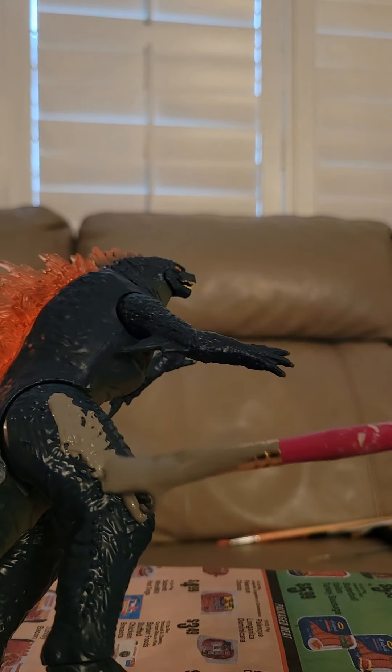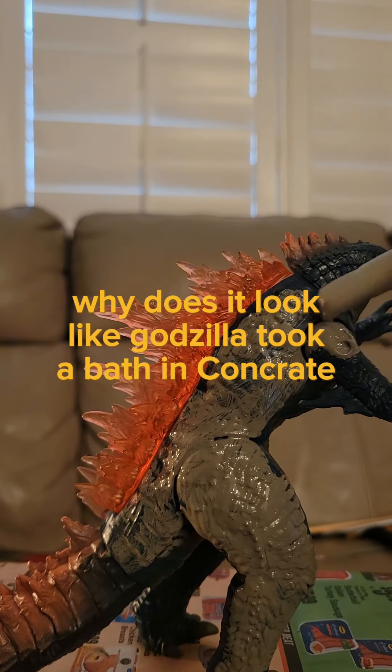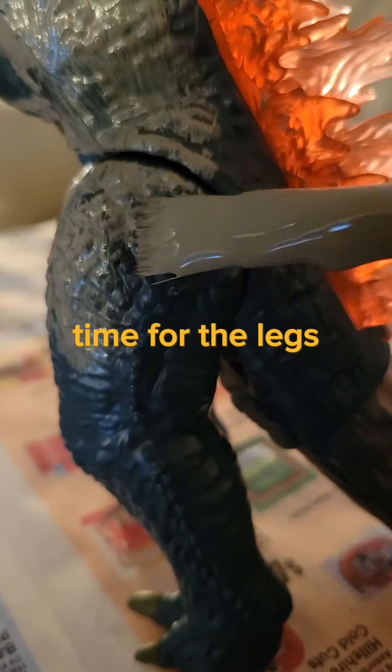So I'm going to paint the skin a gray color. Why does it look like Godzilla took a bath in concrete? Time for the legs.